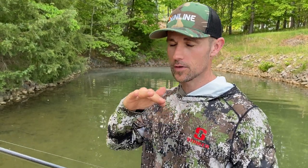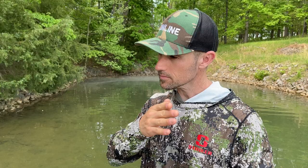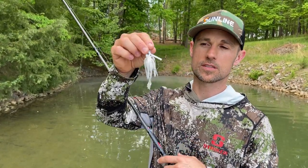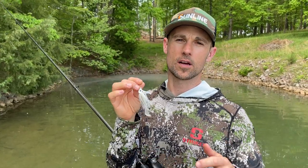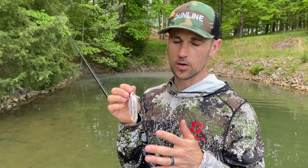Swim jig basics. The swim jig is a bait that has gotten really popular over the last decade or so, especially if you follow the Bassmaster Elite Series — those guys are smashing them on a swim jig. We'll cover rod and reel choice, the type of swim jigs, the type of trailers, and how to use a swim jig to catch fish. Once the spawn is over, I'll have a swim jig handy for the next six months. If there's a shad spawn going on, it is a great bait to use. You don't have to have a white one — white is a great color — but I'll also have brim colors and darker colors like black and blue and June bug for other situations.